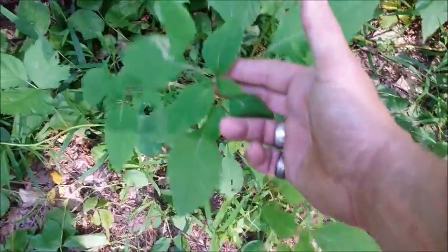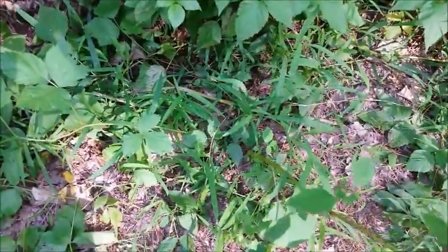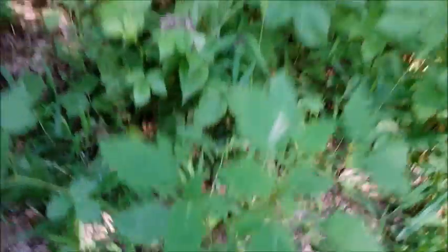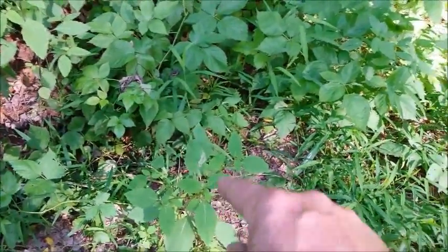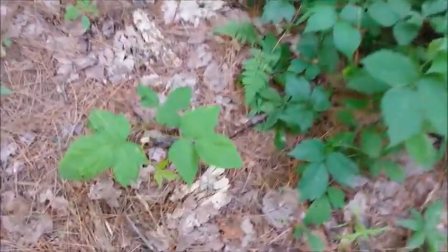Over here — not poison ivy. This one is actually your friend. It grows in the same places as poison ivy but it gets these little yellow flowers — tiny yellow flowers with brown dots on them — and this is called jewelweed. Down south they have a white flower with orange dots, but they get those little seed pods on them that pop when you touch them. The juice inside the hollow stalks of that plant is a great remedy for poison ivy rash and it actually breaks down the urushiol oils if you ever come in contact with poison ivy by mistake.